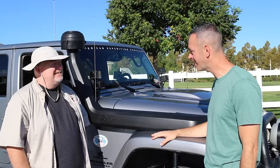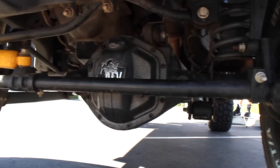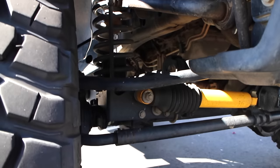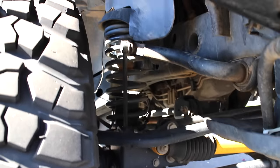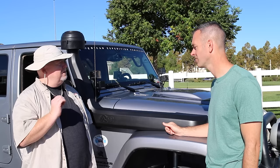Let's talk suspension and tires. What lift kit do you have on here? I've got the AEV three-and-a-half-inch dual sport lift. I like it — how does it ride? It rides great. I don't know the exact technology behind how AEV created the lift, but what I really love is how it performs off-road, and then when I'm back on the highway and aired up, it just performs great on the highway as well.